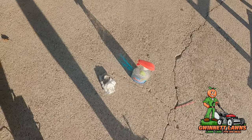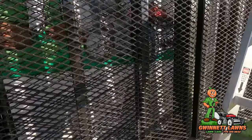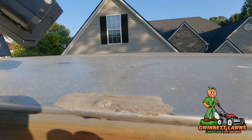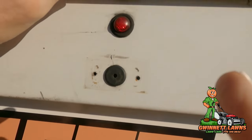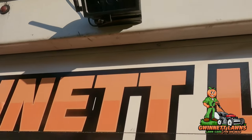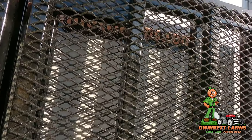I took some Windex and cleaned the mating surface where I'm going to stick this. The old backup camera was right here so I'm going to mount it right here. I'm also going to take some silicone caulk and caulk these old holes — and I'll never have to recharge it again.